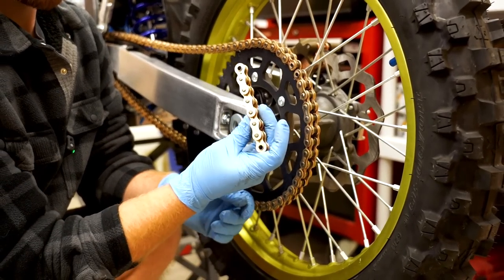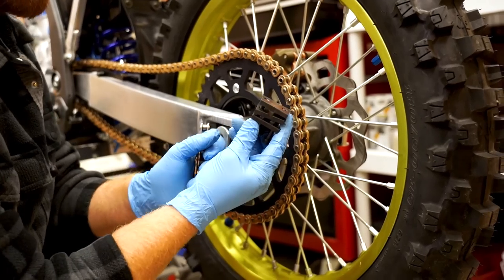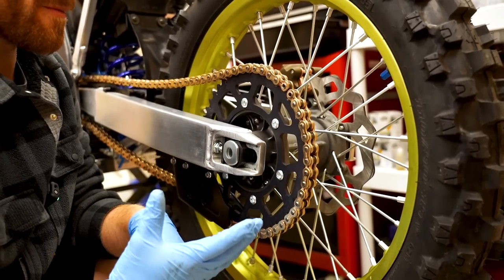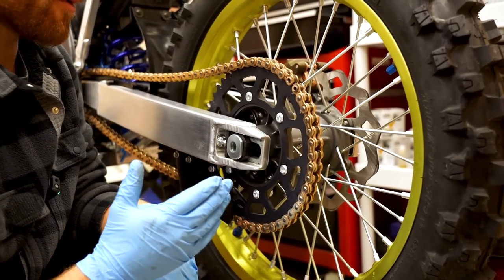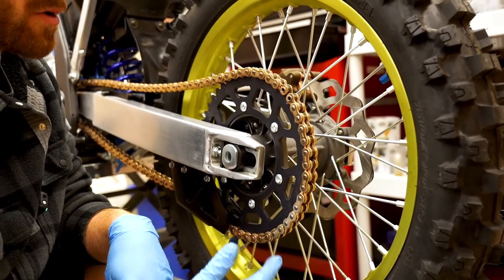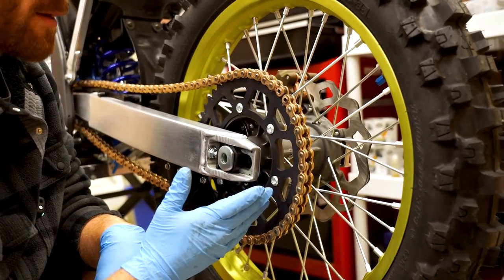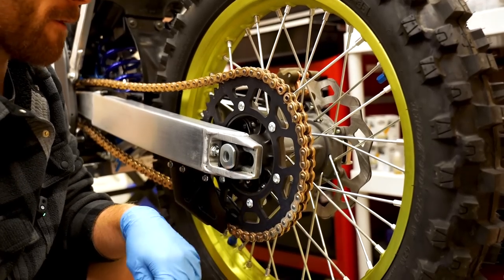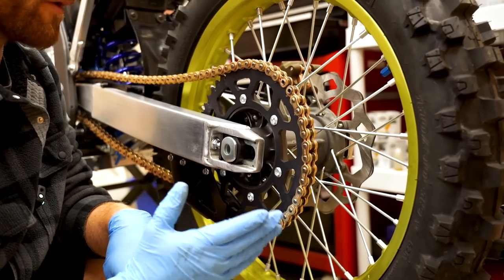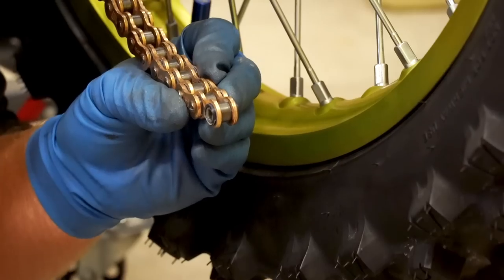If you want the most power possible and the least amount of weight, run a standard chain and suck your wheel all the way forward as far as possible. One last thing: when you bring your wheel all the way forward, if you ever decide to go to a larger sprocket, you won't have enough chain length to accommodate that. So make sure you save the extra links of your chain — you can press them in with a chain press. A simple tool like this will allow you to press extra links onto your chain. My personal preference is to run the wheel all the way forward since I don't usually change sprocket sizes — I usually just go stock size.